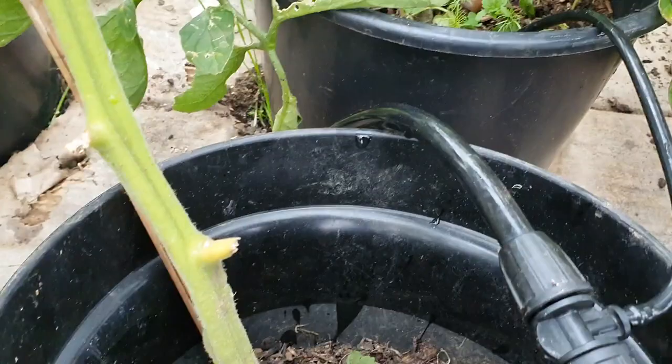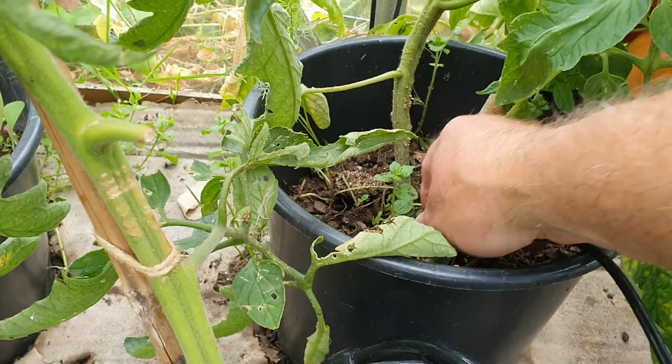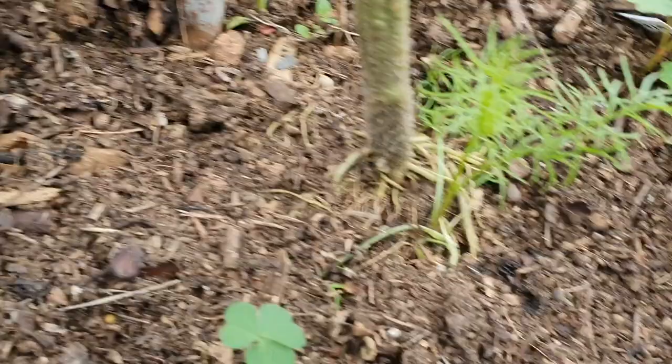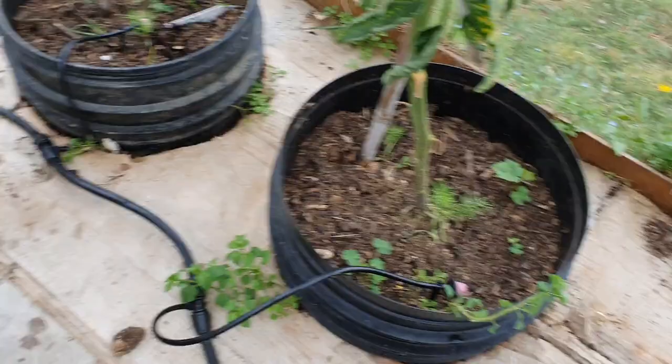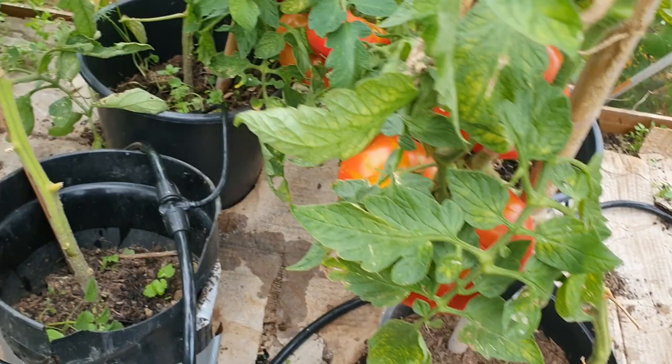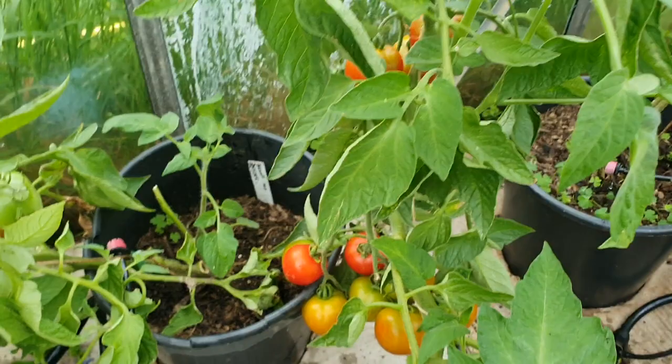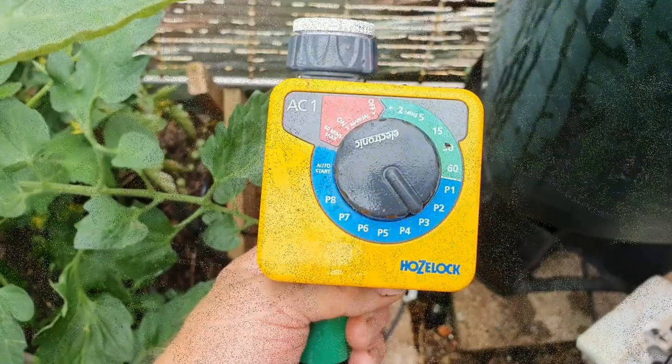It appears to be working. The drip lines are dripping a little bit too fast in some cases — I'll try and adjust them as I go along. I'll do that when I haven't got the camera in my hand. Yeah, it didn't cost too much, all working well. Happy to have a constant supply of water — job done.